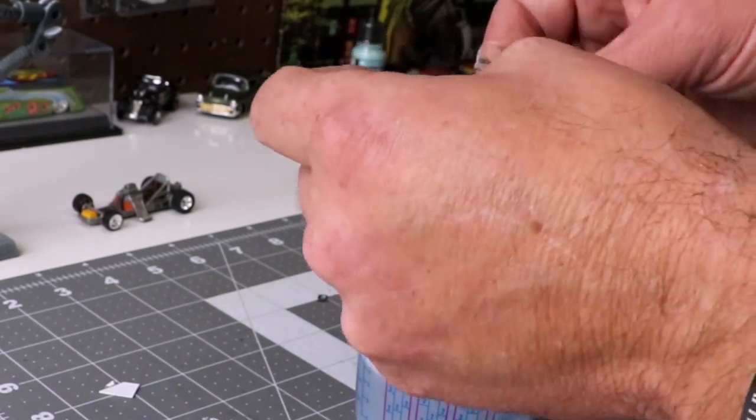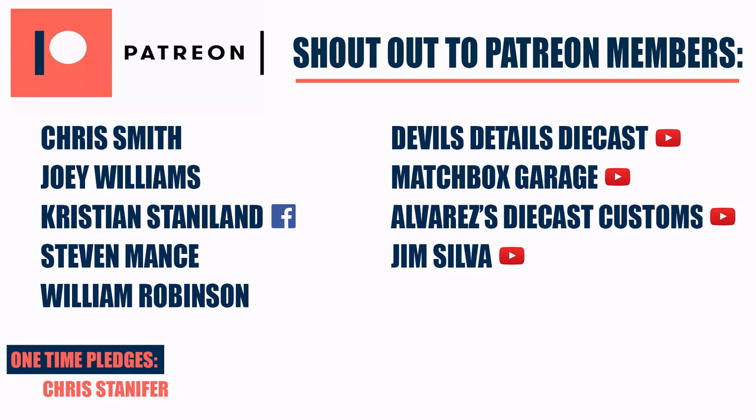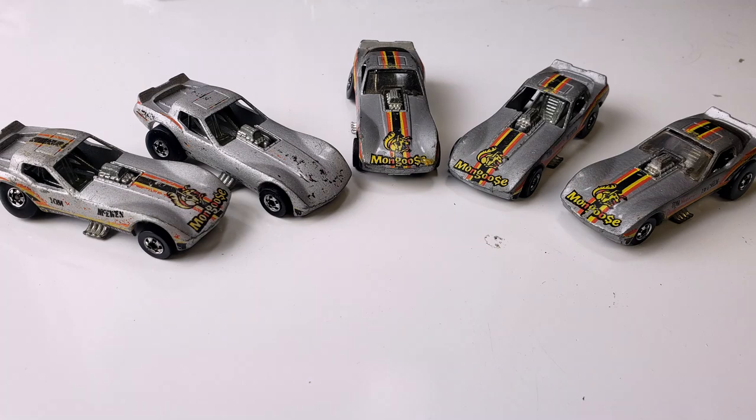I'm just cleaning the windshields now and I'll dip them in the Future Shine. I ended up stealing my own windshield because I didn't have another one, so I'll be looking for a replacement. As always, shout out to my Patreon members: Chris Smith, Joey Williams, Kristen Staniland, Steven Mance, William Robinson, Devil's Details, Die Cast Matchbox Garage, Alvarez's Die Cast Customs, Jim Silva, and a one-time pledge from Chris Stanifer. Make sure you check out the ones with the YouTube icon — all their links are down below in the description.